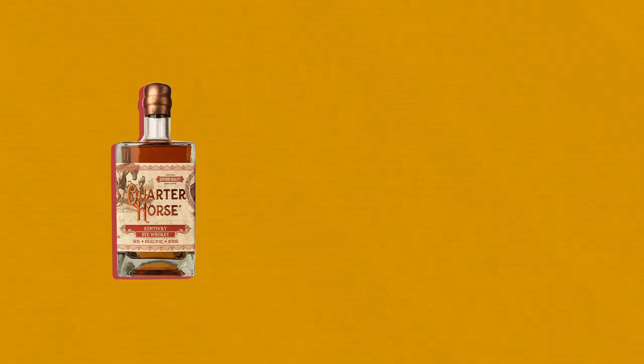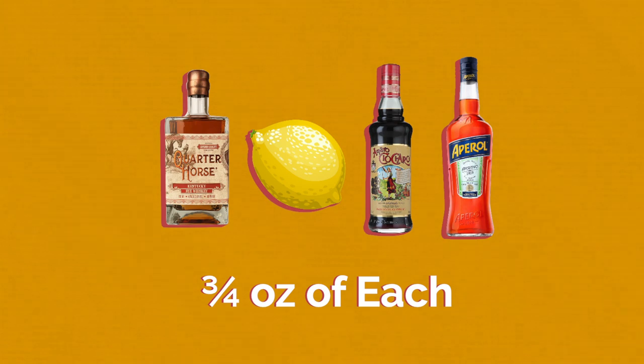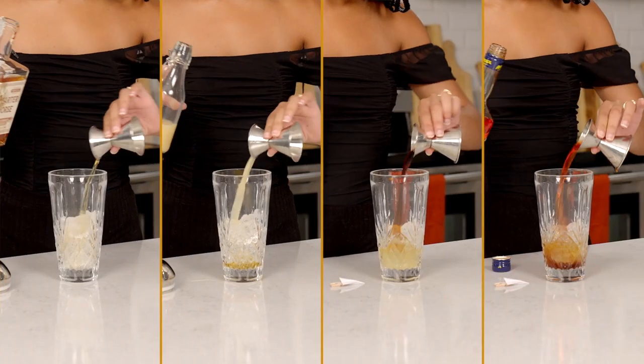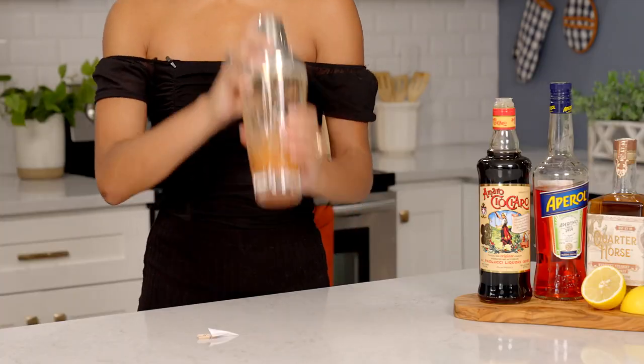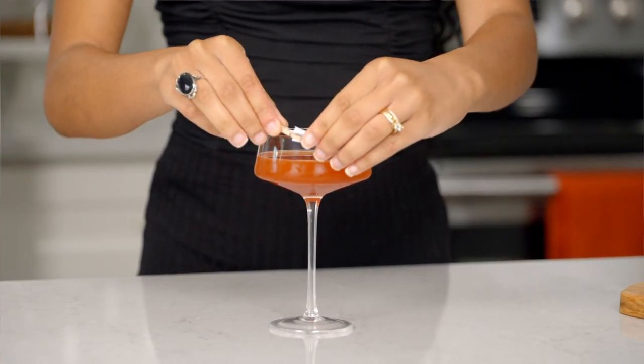All you need is bourbon — today we're using Quarter Horse — fresh lemon juice, Amaro, and Aperol, using three-quarter of an ounce of each. Add all ingredients to a shaker with ice, shake well, and then double strain into a coupe glass. Garnish with a lemon peel or a mini Paper Plane if you're crafty.